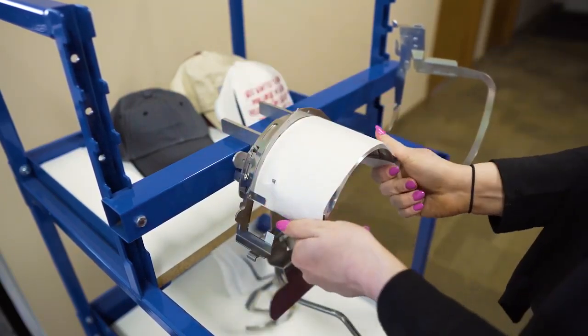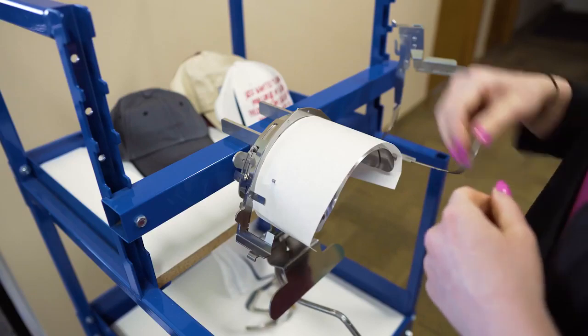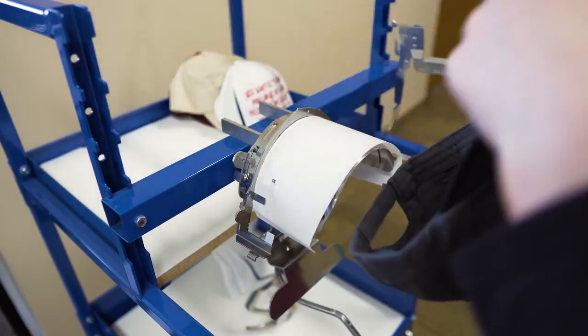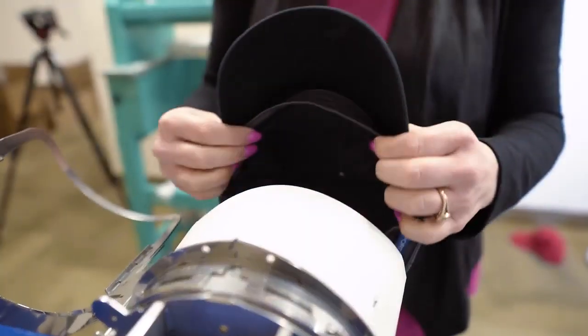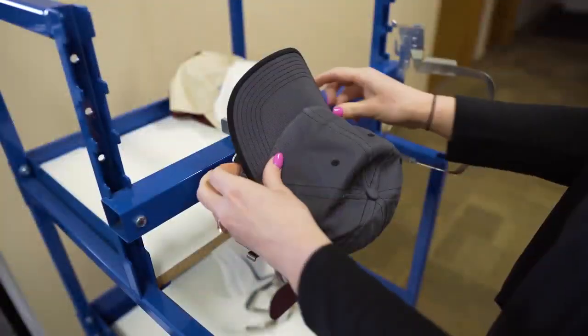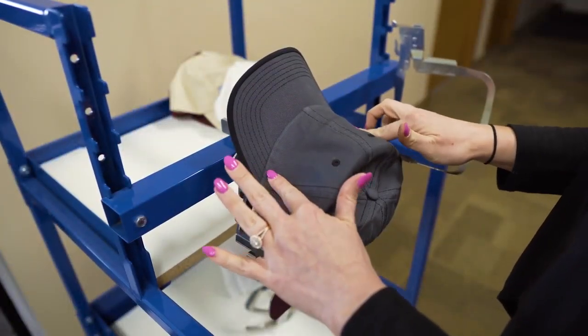Now that the backing is secure, we can frame up the cap. This is an unstructured cap. Pull the sweatband out and slide it onto the frame. Push it all the way forward — the tabs we poked the backing through will help keep it in place.